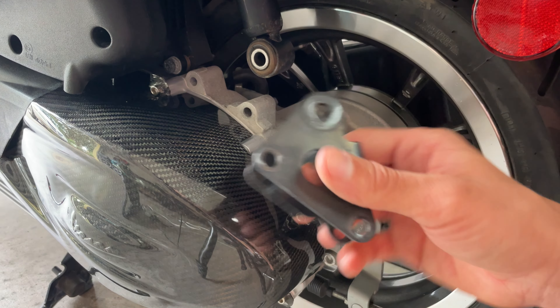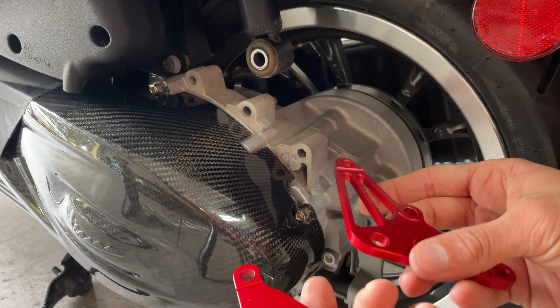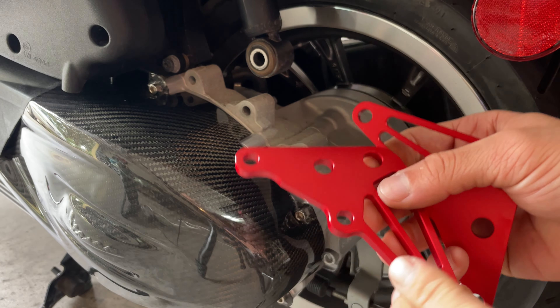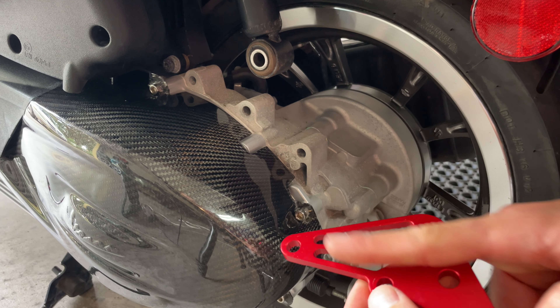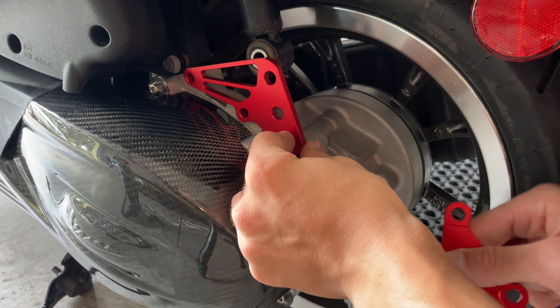Then you can proceed and remove the old piece from there, and grab your new piece. You can see how one side is completely flat and the other one is not — it has these rounded parts there. You want to line it up with the flat surface facing out, line everything up, and that's how it should go.